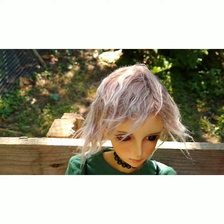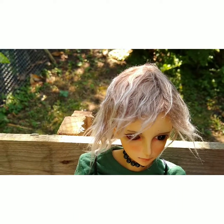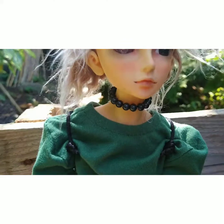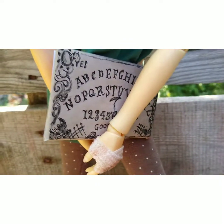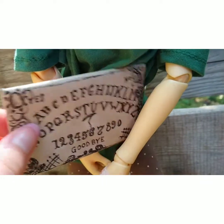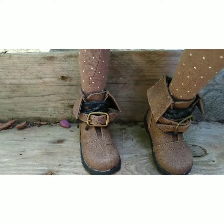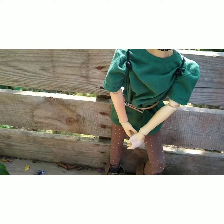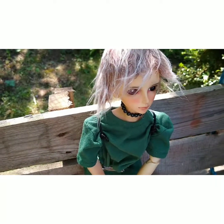I'll also put a link in where I got the wig, because it was very reasonable. And I made her choker. I made this Ouija board that she's holding. I got the boots and the leggings secondhand off eBay again — just constantly searching. I'm searching for stuff for a 1/4 doll, MSD size.